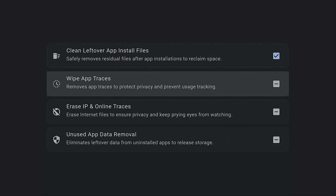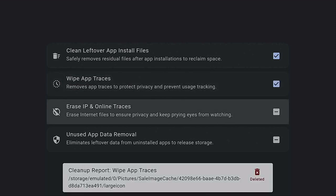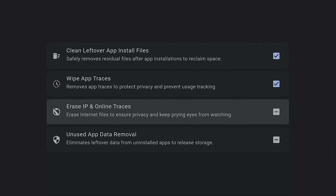Right here: 'Wipe App Traces — remove app traces to protect privacy and prevent usage tracking.' Go ahead and give it a click, give it a few minutes to do its thing. Right here it shows you what it's cleaning up, which is really good. You don't have to go through each app individually — this app is going to do it for you. But if you like, you could still go over to the three boxes plus sign, also known as your apps, or go into Settings > Applications.